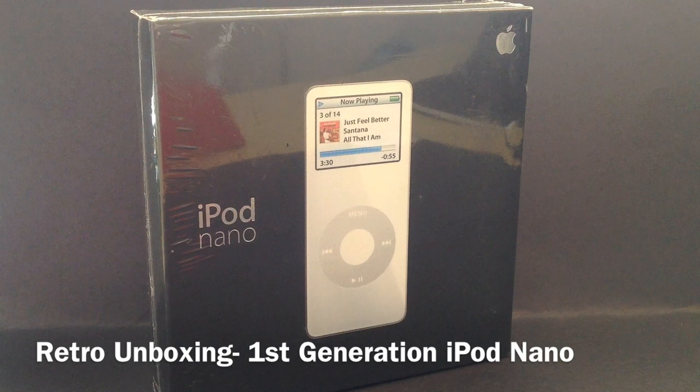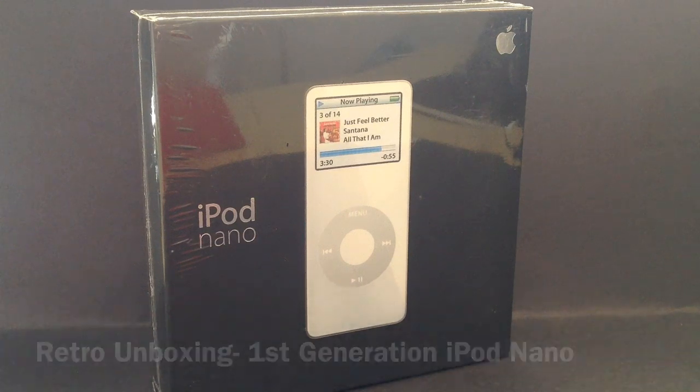What's up guys, EveryCMAC23 here. Today we'll be doing a retro unboxing on the first generation iPod Nano. So let's get right to it.